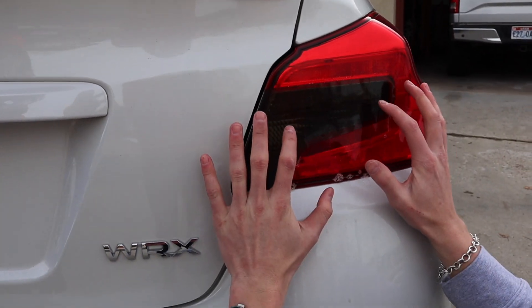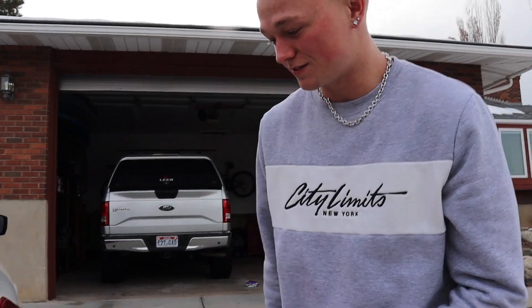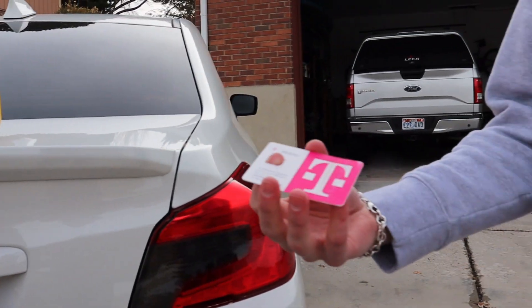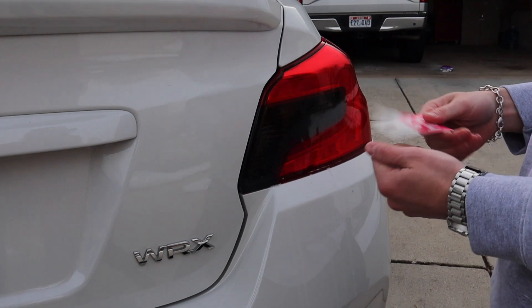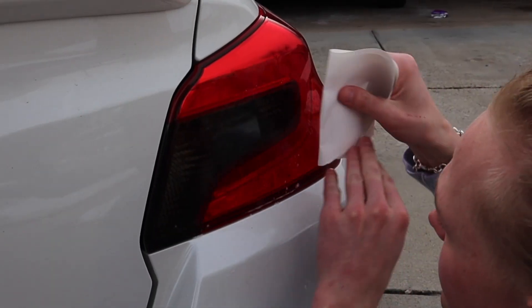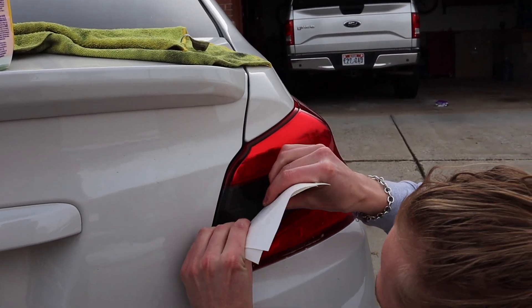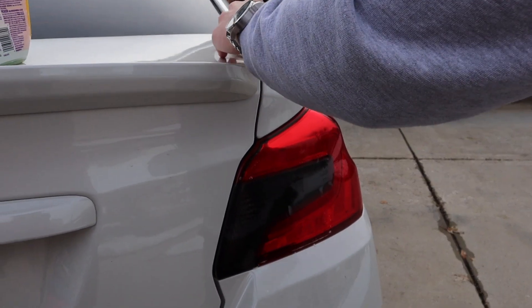So basically what's nice about this — it's really easy. You just line it up with the lines. Some people say you have to use heat to do this, but honestly I haven't used heat on any of the cars I've tinted like this. I'm pulling out my nifty T-Mobile SIM card to smooth it out. This worked better because then as the water comes out, it soaks it up.